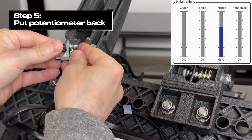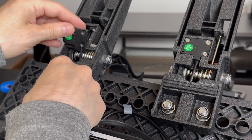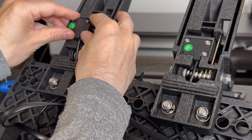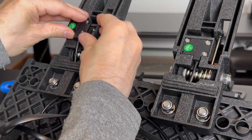Step 5: Put the potentiometer back. Before putting it back, rotate it to zero — or close to that area where it shows up in the software — and then press it back carefully. Then screw those three screws back in.